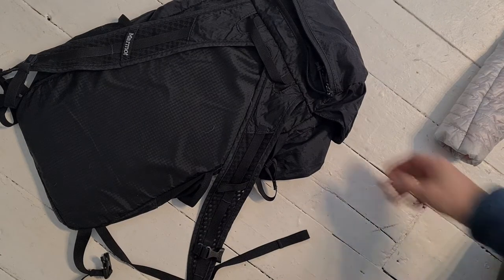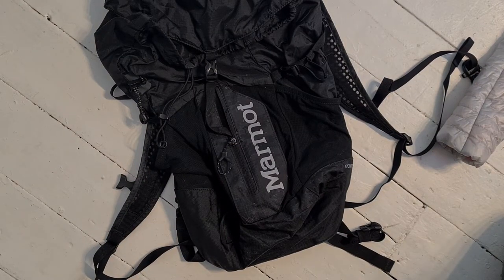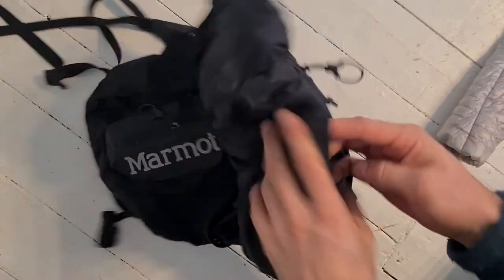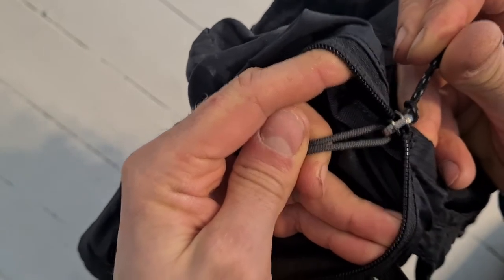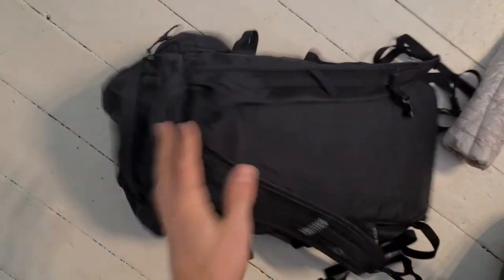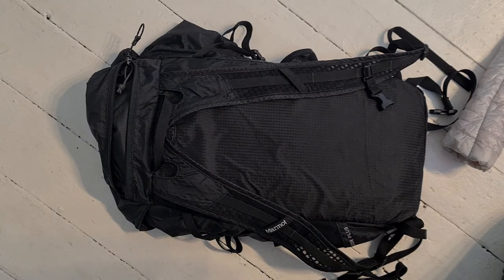Hopefully that was helpful. Remember to subscribe and I'll share some more tips as and when I can think of them — there's always a few things that people don't know, so hopefully it's useful to someone. If you've got this double zipper, check out if you can pack it. Sometimes, like this jacket, it does say 'packable pocket', but it doesn't always say that. Thanks for watching and I'll see you next time.